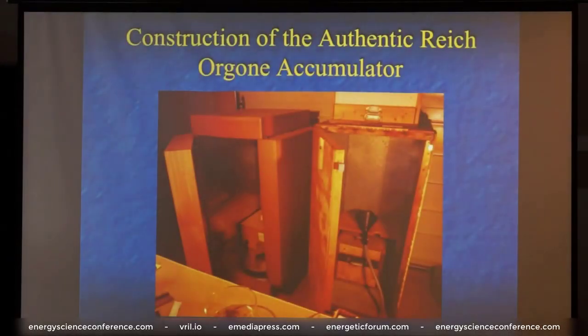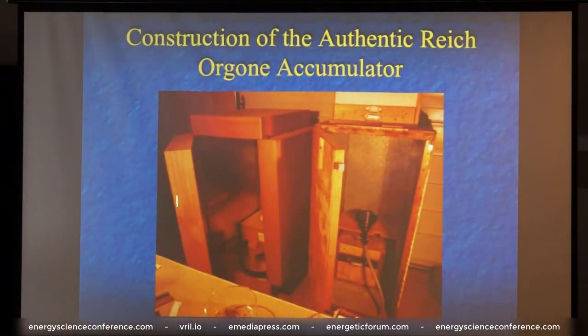Here's a couple of pictures. This is a 20-ply orgone accumulator — 20 layers — alternating layers with galvanized steel on the inside, and the outside is a mason board which is painted with a bullseye natural shellac, which gives it a good high dielectric quality in addition to the mason board. This one was made by a professional person; this one was made by me — I'm a rough-shod carpenter. But they don't have to be pretty or look nice. You cobble them together however you will and they work.